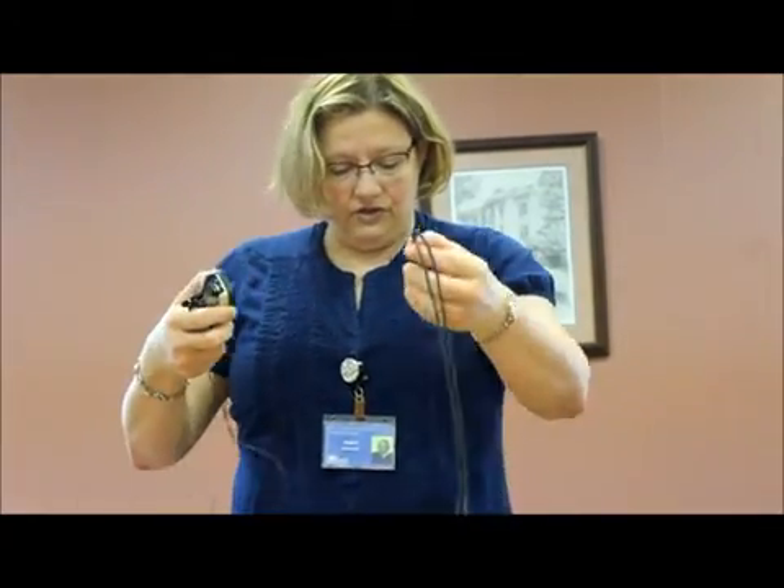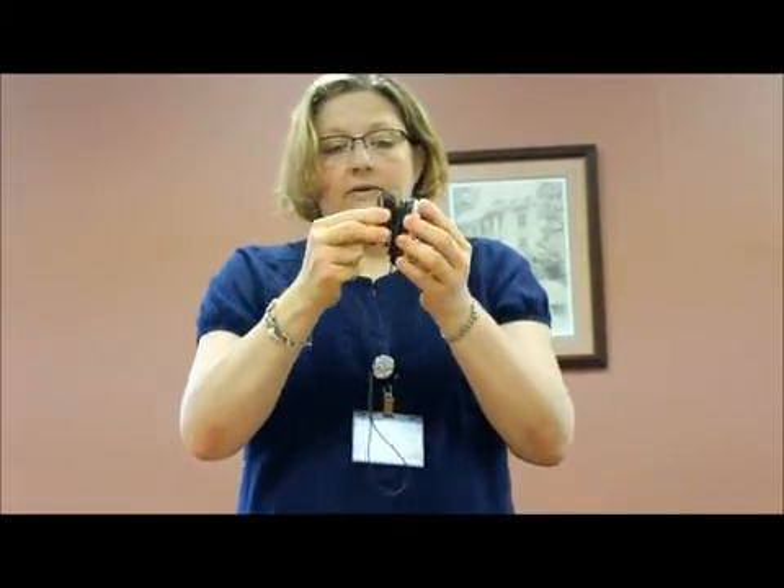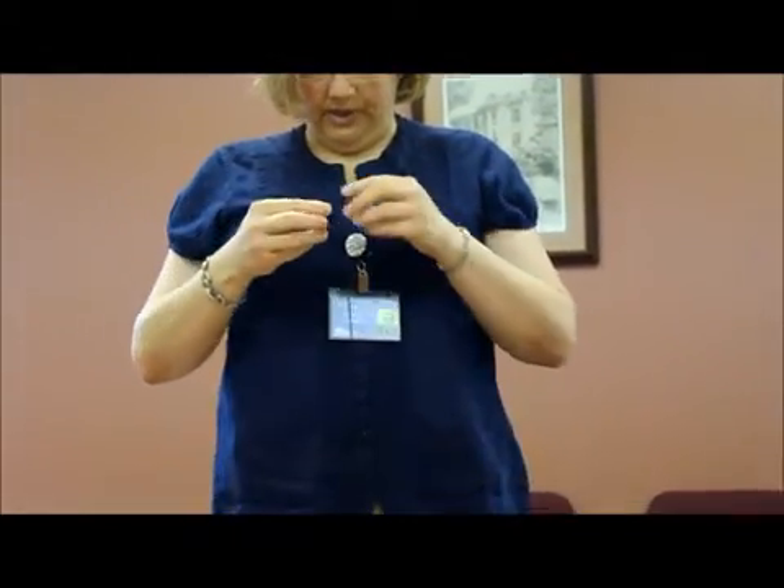If you do have a shirt on that allows you to clip the lapel mic appropriately, you can use this belt clip and it snaps in place on the bottom of the unit. You can then snap it to your belt or your pocket and place the microphone.